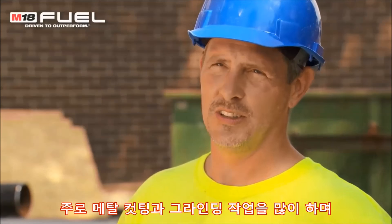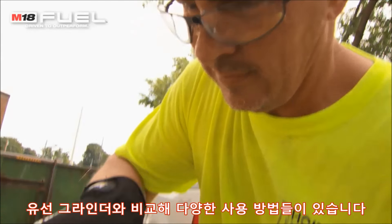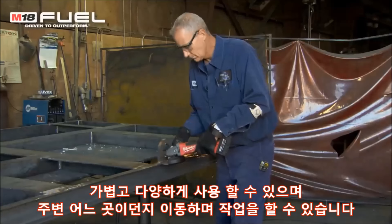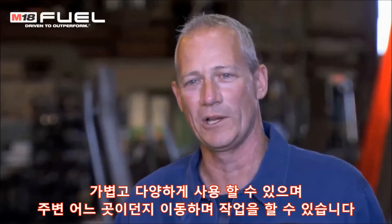We use it quite often for cutting steel and for grinding steel facing for welding prep, and the versatility of having no cord to hang up on just made it work that much better. It's very versatile, light, easy to carry around — you don't have to worry about the cords getting caught on your jobs as you're walking around.